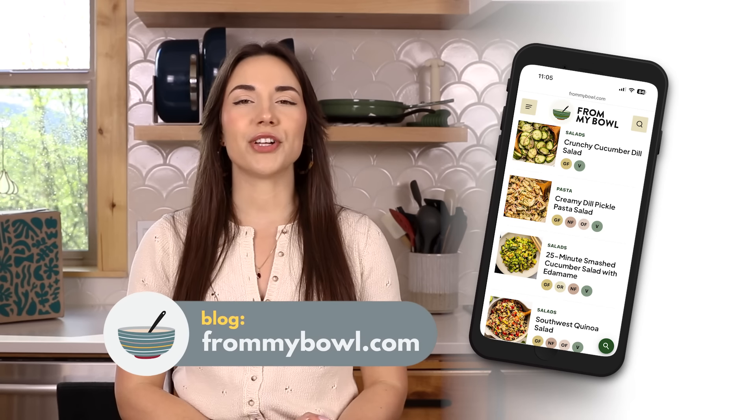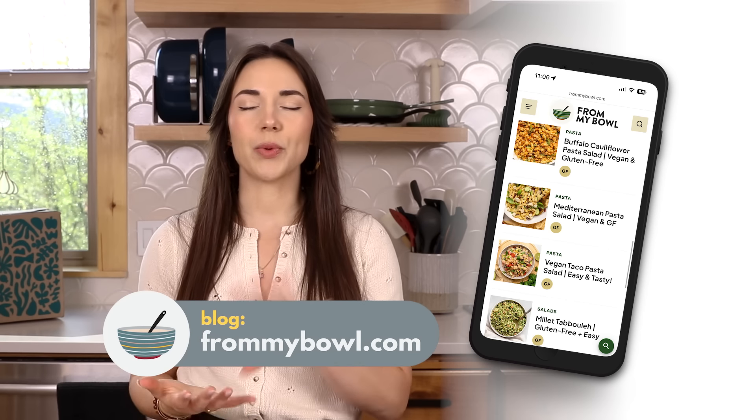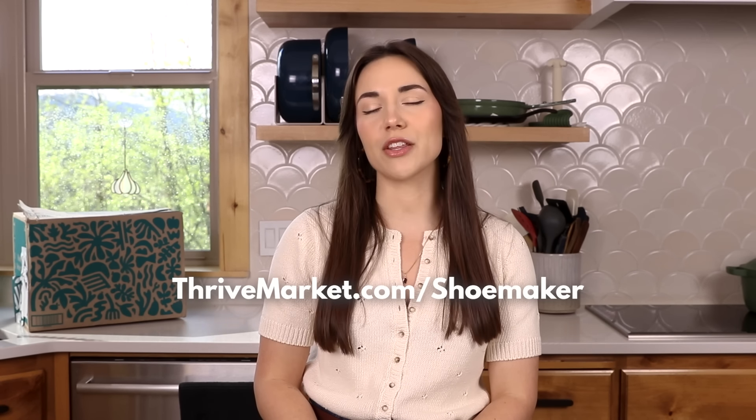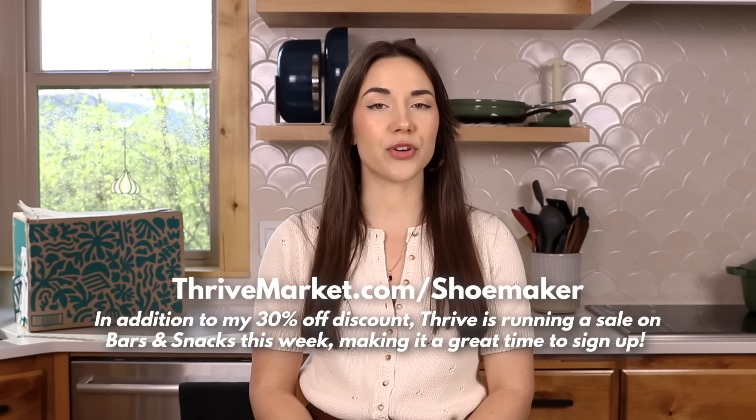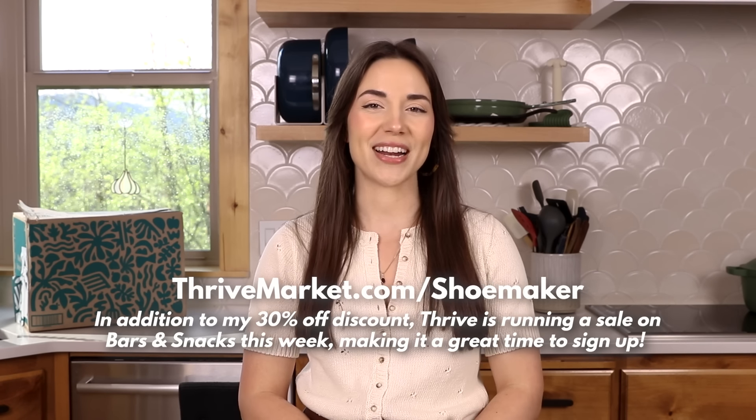And those are my three couscous salad recipes. Thank you all so much for watching — leave a comment down below telling me which of these recipes was your favorite, or if you have any other recipe suggestions. The full recipes are linked in the description of this video, and I have a ton of other wholesome and filling salads on my blog, whether you want bean-based pasta salads or veggie-packed options. Thanks again to Thrive Market for sponsoring this video — go to thrivemarket.com/shoemaker to join today, get 30% off your first order plus a free gift worth up to $60, and check out their bar and snack sale going on right now. Thank you so much for watching, and I look forward to seeing you in a future video!